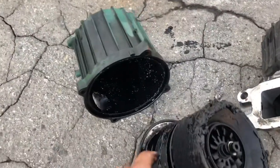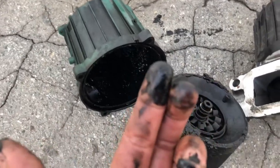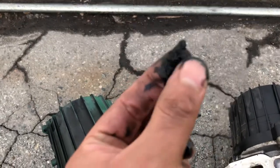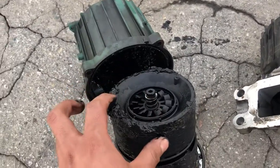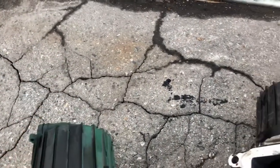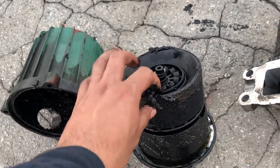Look how this thing looks from inside — it's like a type of sludge. This is the sludge done by the engine. Look inside this thing, look how dirty it is. What does this mean? Probably this engine has been going like this for a long period of time without the proper PM.